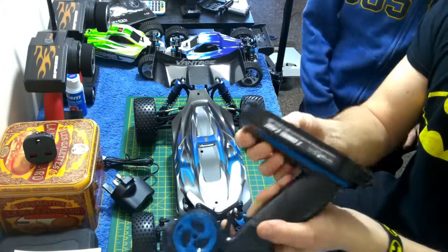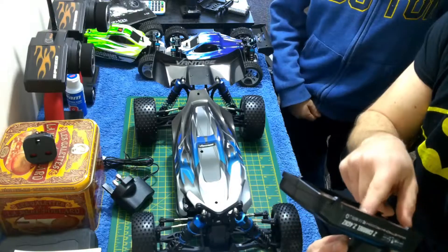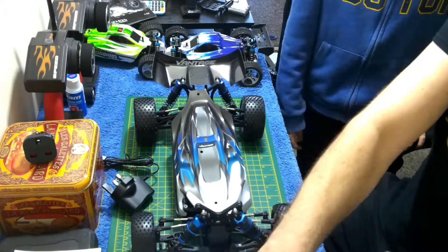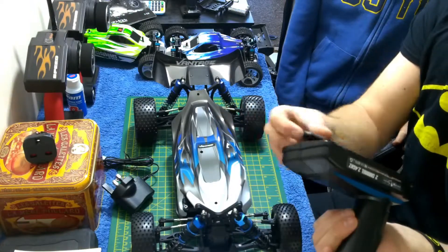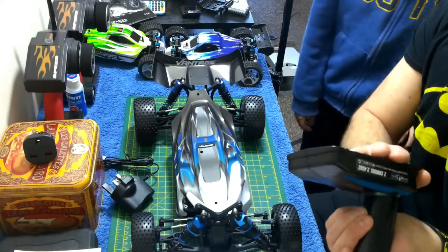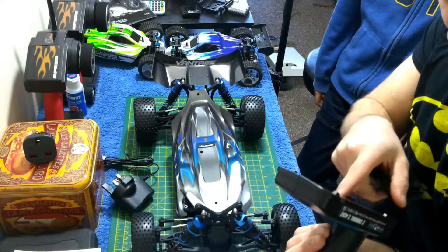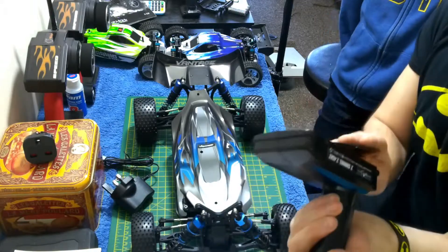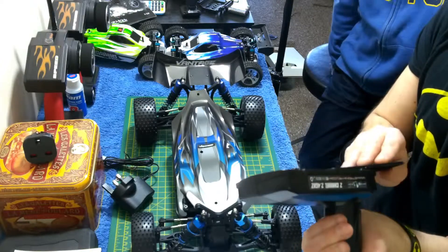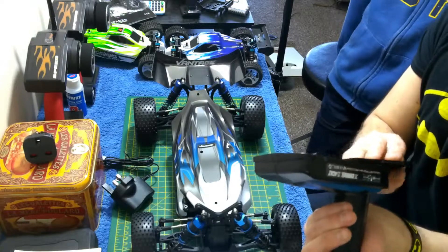It takes batteries — one, two, three, four, five, six, seven, eight! Eight batteries, of which I only have six. Eight AA batteries — that's a lot! Wowzers.